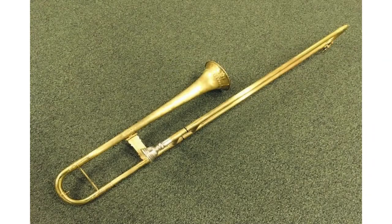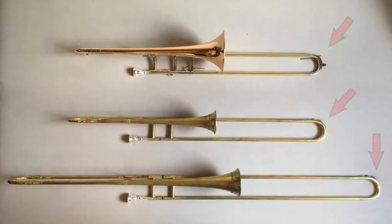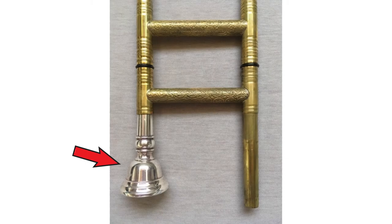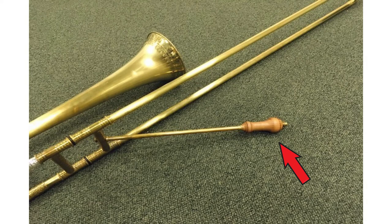It was constructed in three main sections: the slide, the mouthpiece, and the bell. The slide has two parallel and stationary inner tubes attached by a crossbar and covered by a U-shaped movable outer tube. The mouthpiece was inserted into one end of the slide joint and the bell joint was inserted into the other. Since a human arm couldn't reach the longest position on both the bass and the great bass sackbutts, they have an additional handle as an attachment to the slide in order to extend the reach.